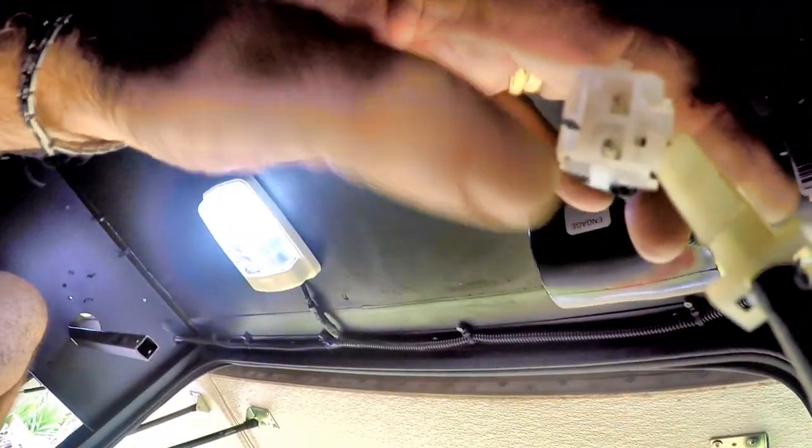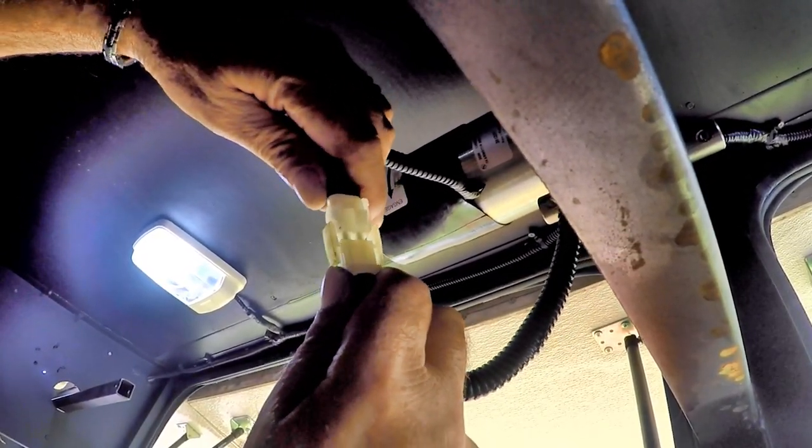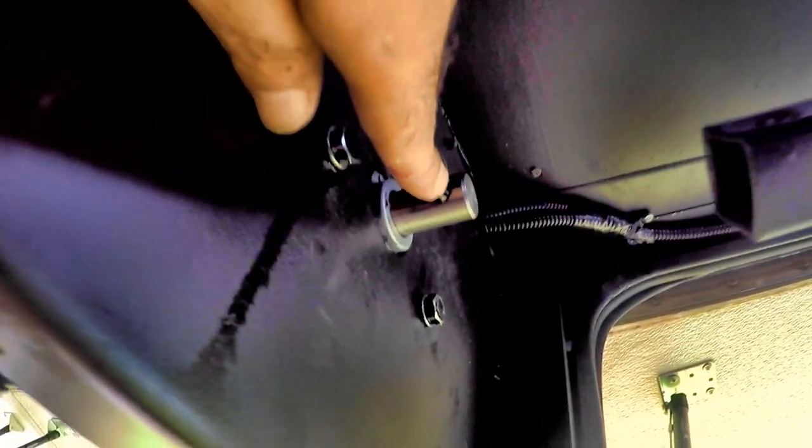To reconnect the shaft, if the bolt holes don't line up, just reconnect the wire harness and have someone hit the slide switch until you can slide the bolt back in as it lines up.